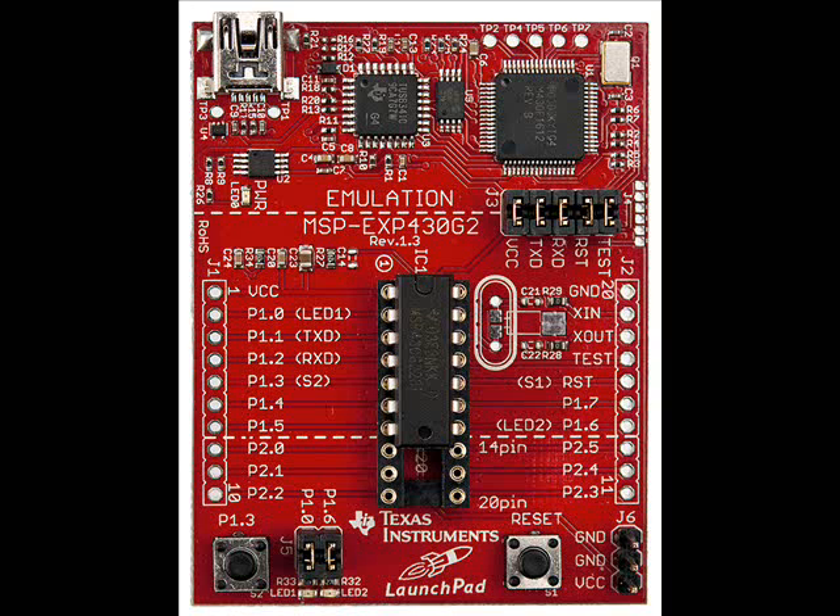Hello, good afternoon, good evening, or whatever time zone it is there. This is Markus, and this is my first video with commentary. It will be about the MSP430 launchpad and the MSP430 itself. Hopefully a series, but we'll see.